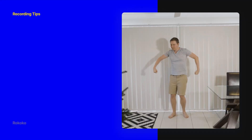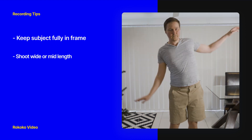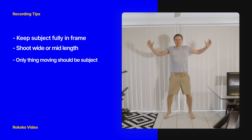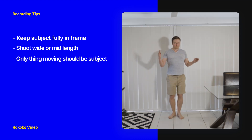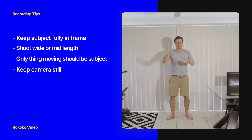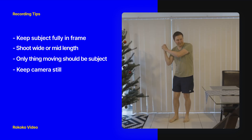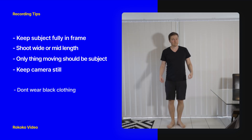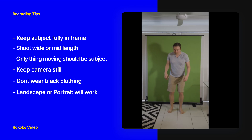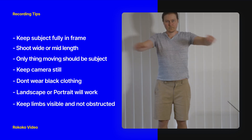A couple of tips when recording your videos: you'll get the best results if your subject is fully in frame, although a mid-length shot should still work. Make sure the only thing moving in your shot is your subject — keep your pets out and limit any movement from curtains or blinds. You also want your camera to be perfectly still, so rest it on a flat surface or use a tripod. The software has trouble tracking darker colors, so avoid wearing black clothing. It works in landscape or portrait mode, but make sure no limbs are moving outside of frame or being obstructed by other parts of your body.